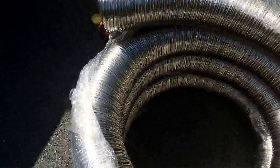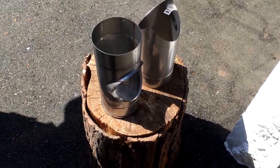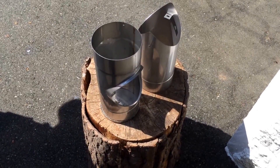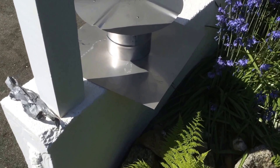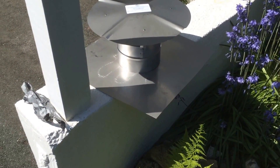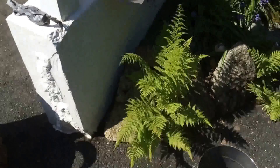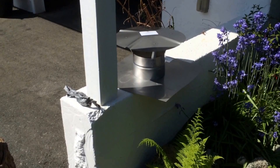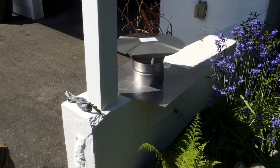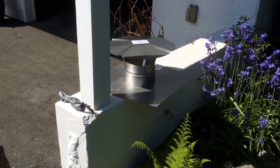Over here we have some other supplies. This is called a two-part tee, and at the bottom of the chimney we finish it off with that. That's a top finish here — rain cap and chimney top flashing — keeps the water out of the top. Notice the big rain cap; we always get the big size so that it's got much more protection from rain going down into that chimney.